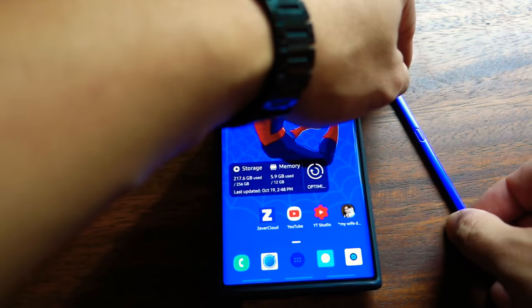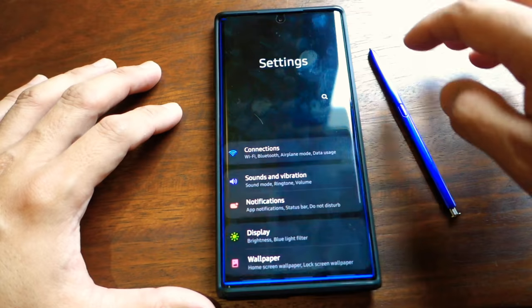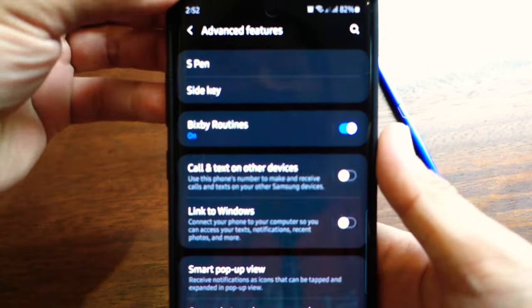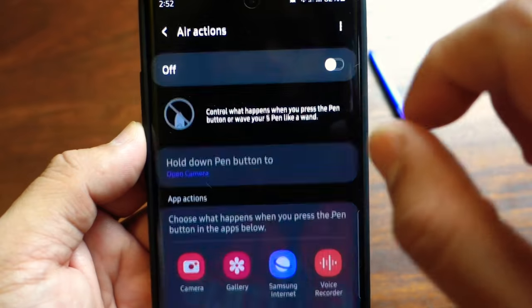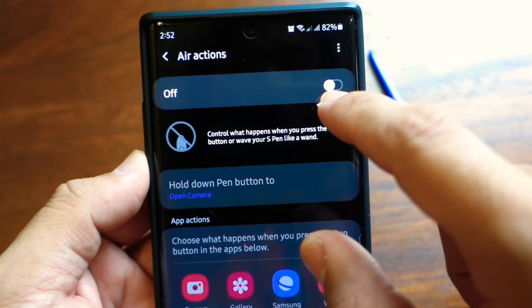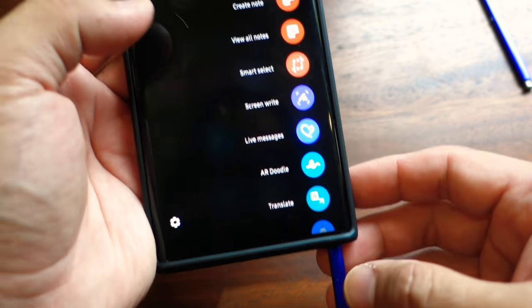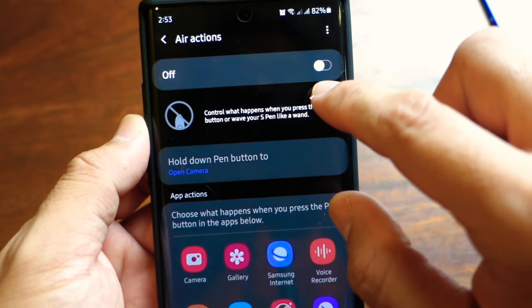The first step in connecting your new S Pen to your Galaxy Note 10 Plus is: go to your settings, scroll down and click Advanced Features, then go to S Pen, then click Air Actions, and make sure that the Air Actions option is turned off. From there, remove your old S Pen, set it aside, and then insert your new S Pen and turn it on.